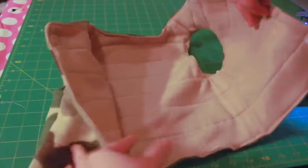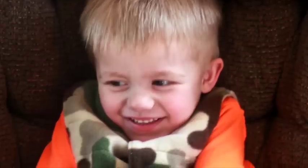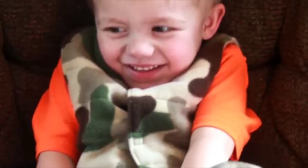Your cozy vest is complete. To download the free pattern, visit my website, madebymarzipan.com, and search for vest.